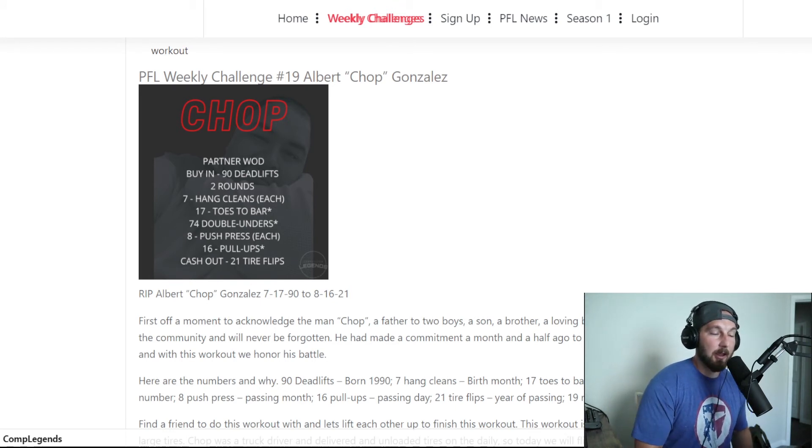The push press is again like the hang cleans — I go, you go, or whatever order you prefer. Then we go to 16 pull-ups. This can be broken up however you see fit. If somebody's better at pull-ups, let them do a little bit more — that's your strategy tip. 8-16 was August 16th, the day of his passing.